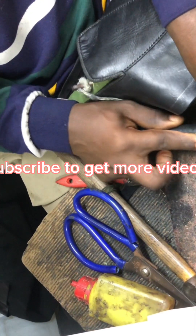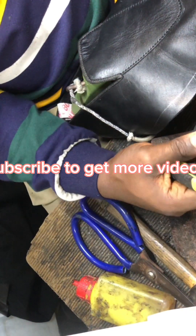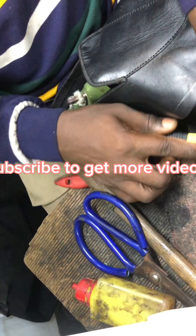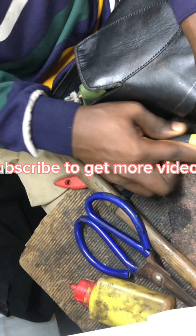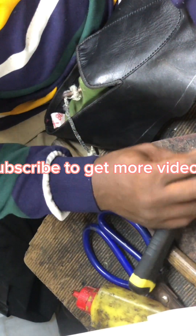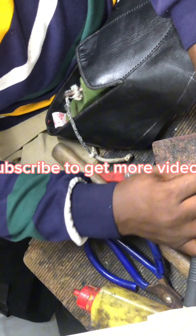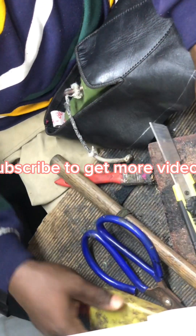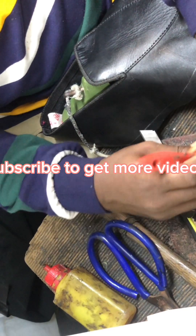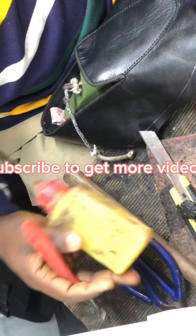I'm going to show you in my other videos clearly. Skiving is very important — it means you blend or reduce the thickness of the leather you are using. If you want to see a dedicated video on skiving, I'll make one, because a lot of people don't know how to skive by hand. That's why I always say you don't need all the machines before you start shoemaking. Without the machines, you can start and do a very good job — just know the tricks. After skiving, apply gum to hold it down.